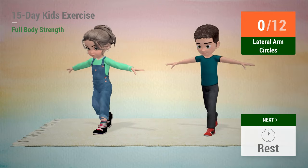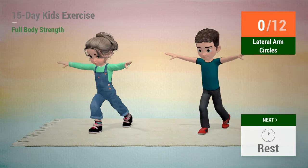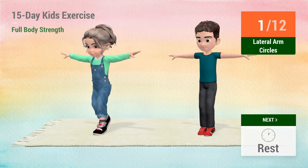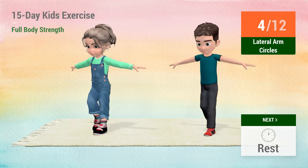Up next, lateral arm circles. In 5, 4, 3, 2, 1, go! 1, 2, 3, 4, 5,